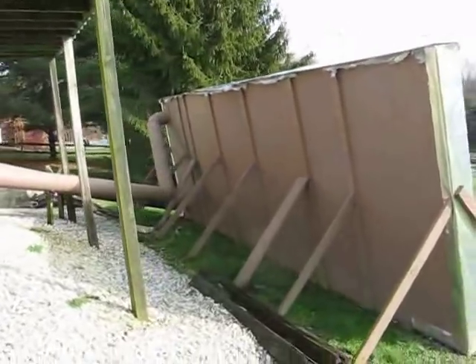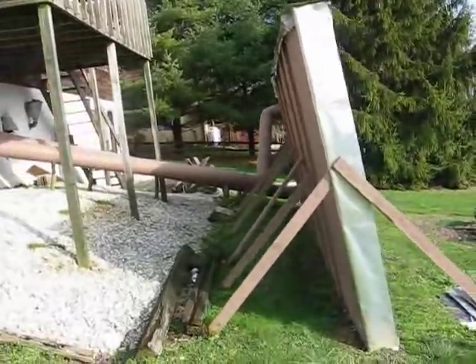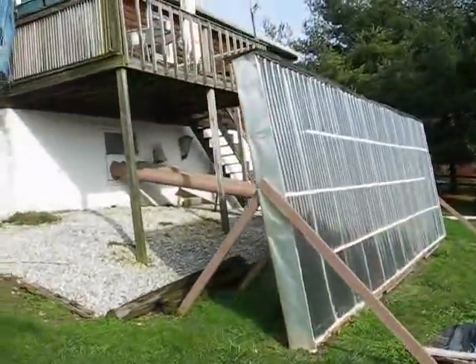I bet you're wondering what the heck this is. I'm going to show you here in just a second. You see a couple of pipes there and stuff. This is my solar furnace.